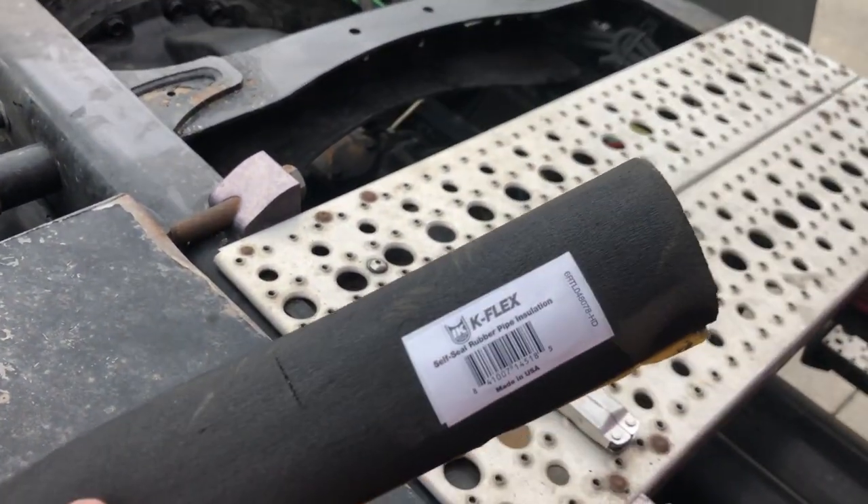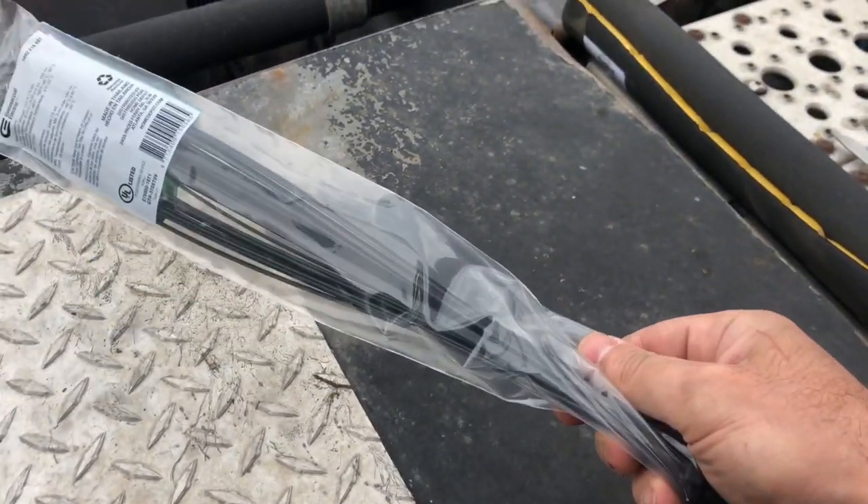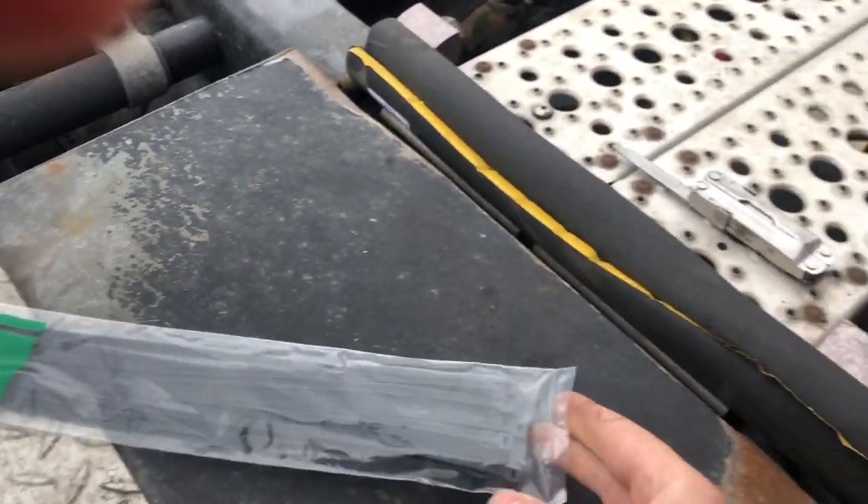I recommend using this protective insulating jacket — I bought it at Home Depot for about $5. Now we use a plastic tie to keep it tight. I'll show you how it works.